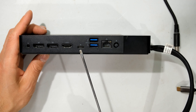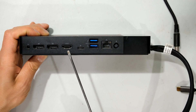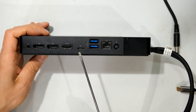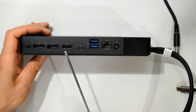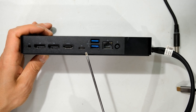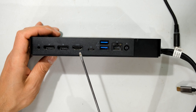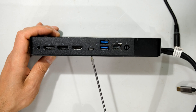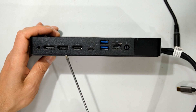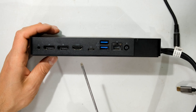The WD-19 is a considerable upgrade in graphics capability: you've got DisplayPort, DisplayPort, HDMI, and a DisplayPort via USB-C. However, the HDMI and the USB-C DisplayPort share a single output — if you use the HDMI you effectively disable that USB-C DisplayPort. So ultimately you can only connect three monitors concurrently to this unit, even though there are four ports.